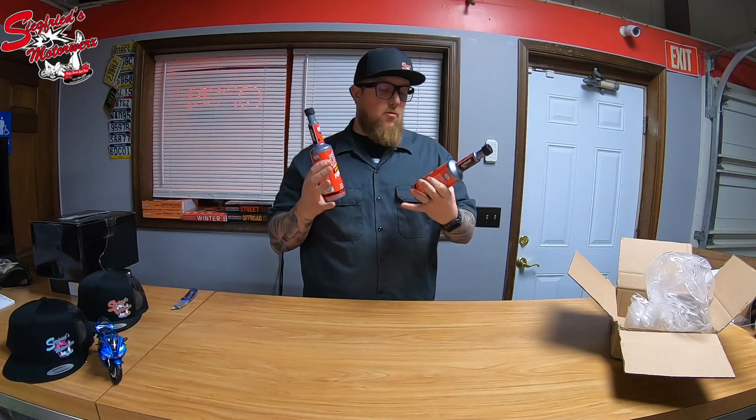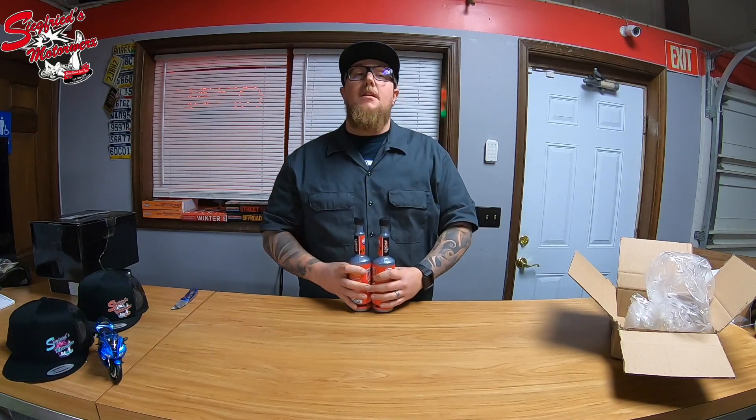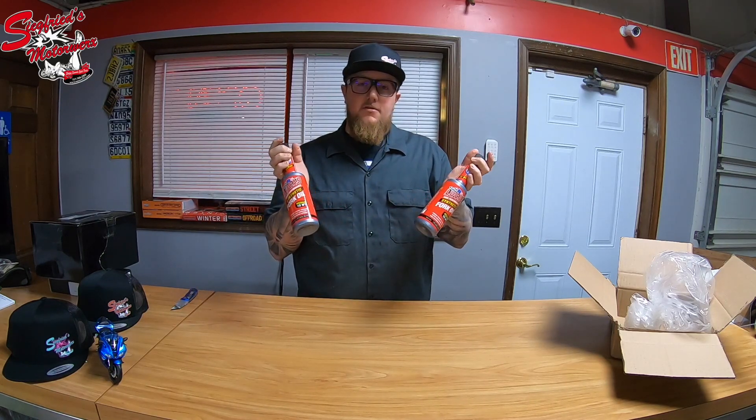Thank you so much for watching this video. If you're interested in buying Lucas fork oil, feel free to reach out to us — we can sell it to you at a great price. Leave a comment, like the video, subscribe to the channel. We'll also put links in the description if you want to get a hold of this Lucas fork oil. Anyway, everyone have a great day and we'll catch you on the next video.